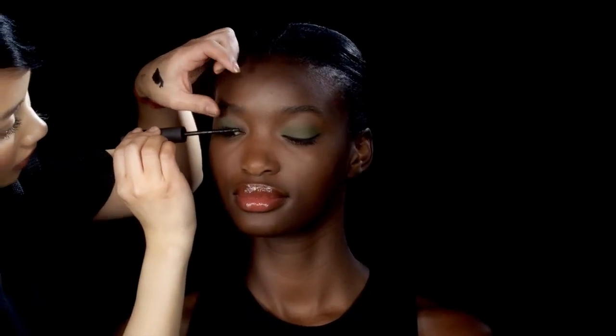Alright, so to complete the eye, I'm going to use Larger Than Life lengthening mascara. Moving the mascara wand back and forth to really get at the root.